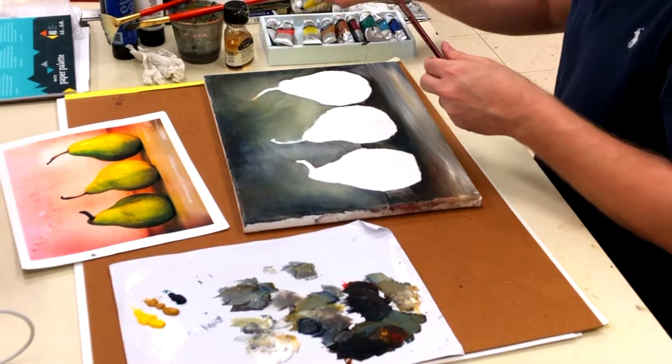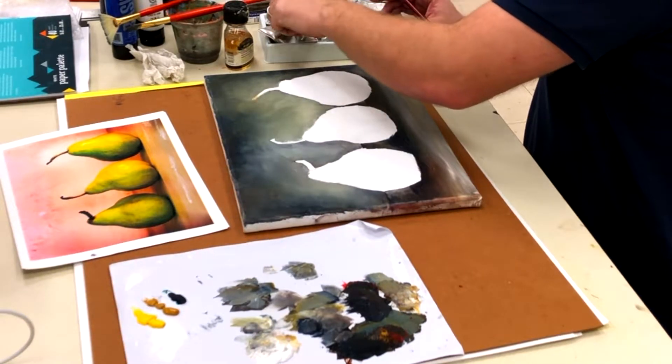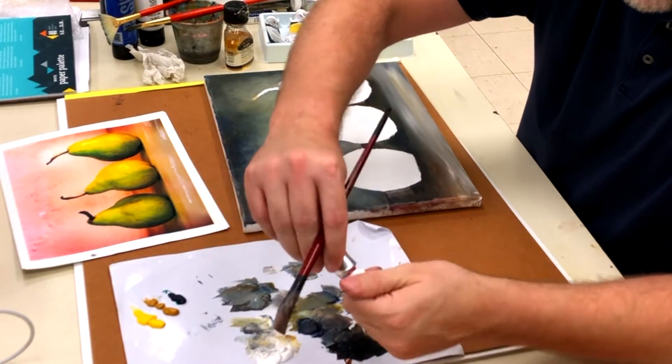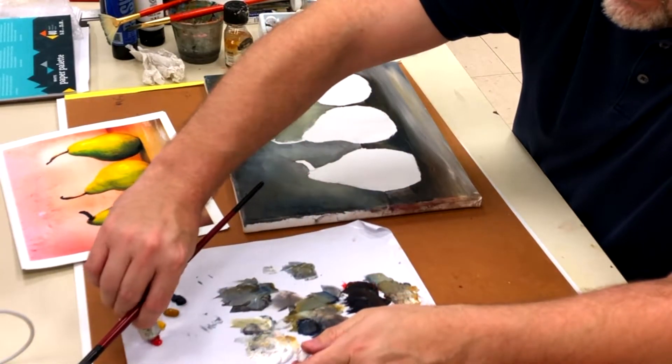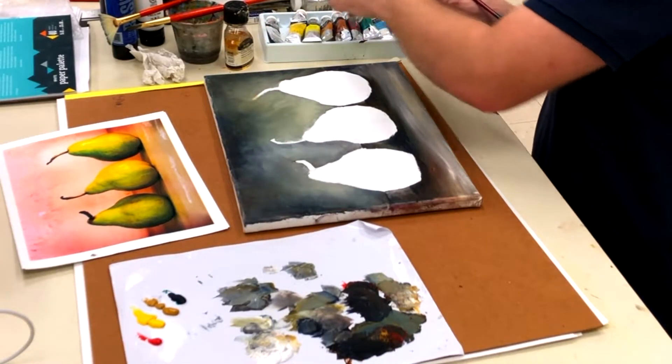In my head I'm looking at areas that I want to change, but for time constraints I'm going to keep going. I need a little bit of red. I need more of the straight brown, the umber brown.